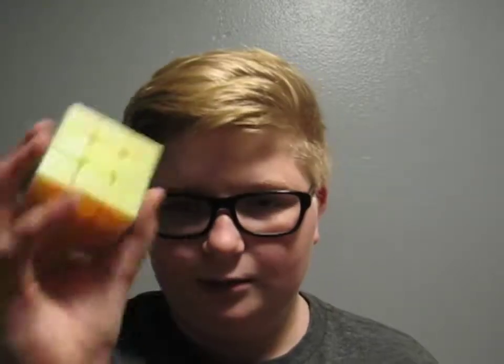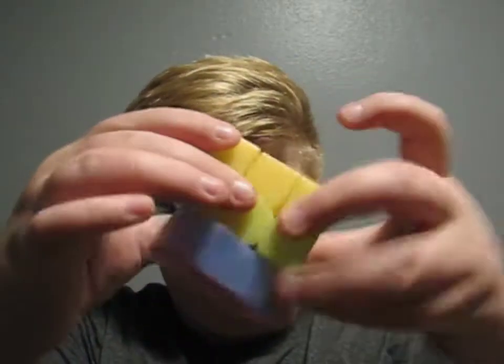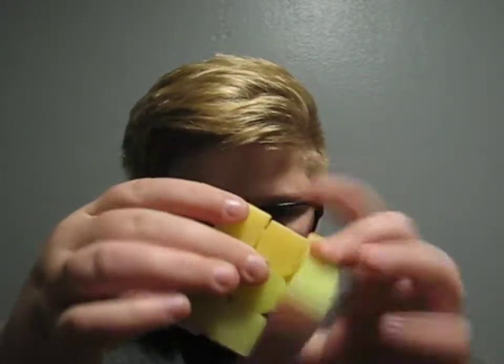I'm going to be doing a lot of stuff with this puzzle. I'll show you guys how to solve it, and a video showing tensioning — like how I like my cube. Right now it's kind of loose, kind of tight.